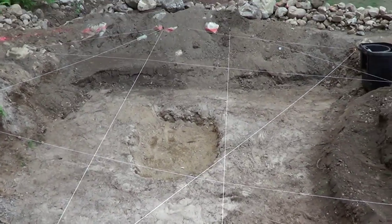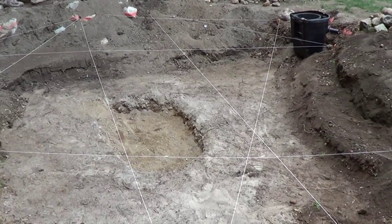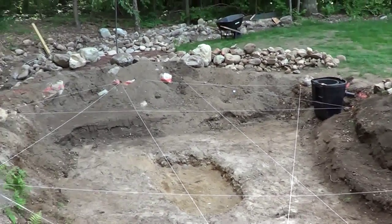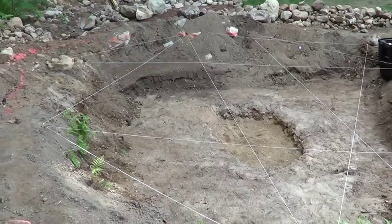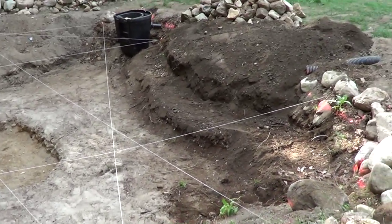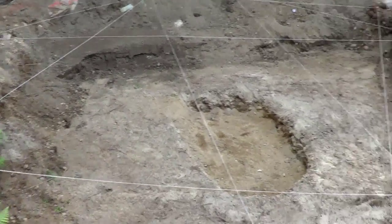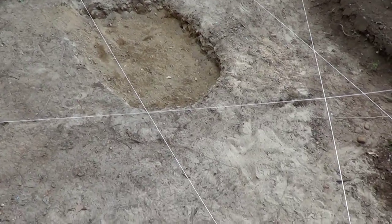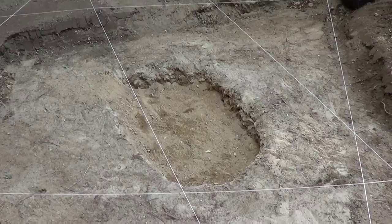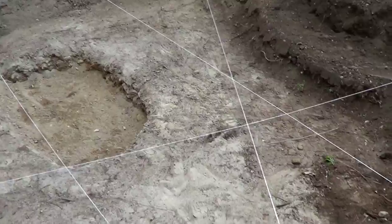My friend has decided to turn that into a pond. We think this is probably going to be around 7,000 gallons or so - it is rather large. I'd say it's probably about 20 feet by 20 feet, and I believe it's going to be about four feet deep at the deepest point in the middle.